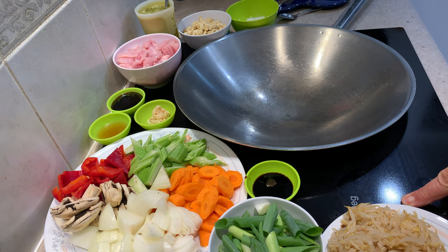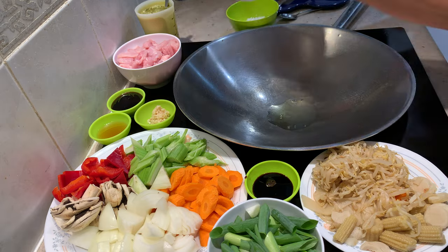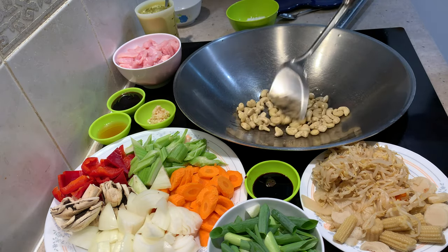We're just going to put our wok onto a fairly high heat, add some oil, toast off our just raw cashews and put them to one side. We want them nice and crunchy.